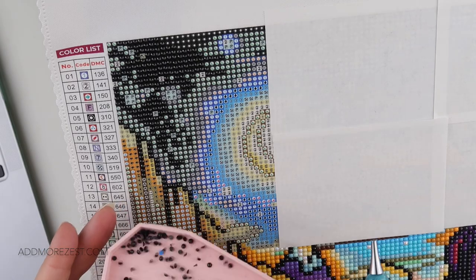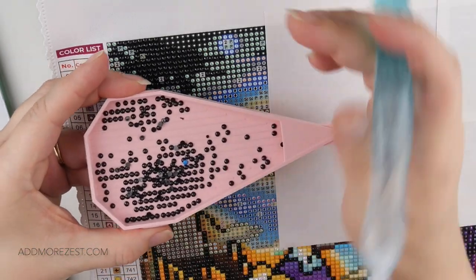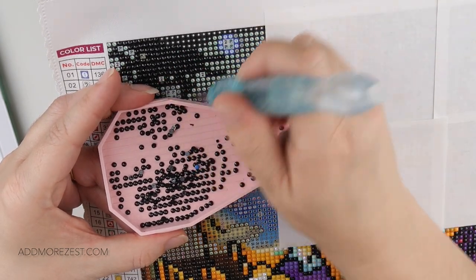I am finding it gets a little bit harder when I'm right at the top because I can't pull the painting as far down on my easel as I normally would.